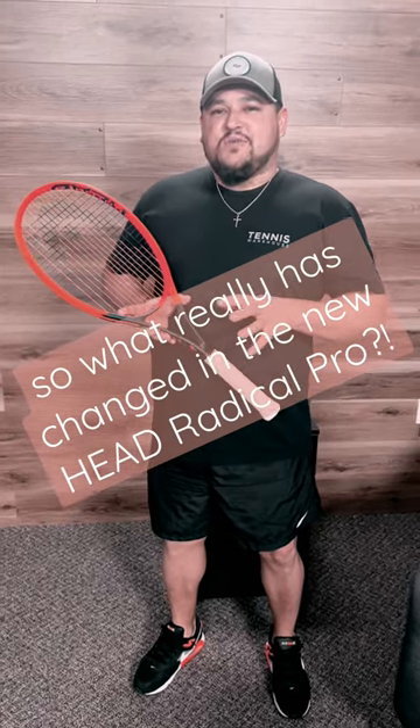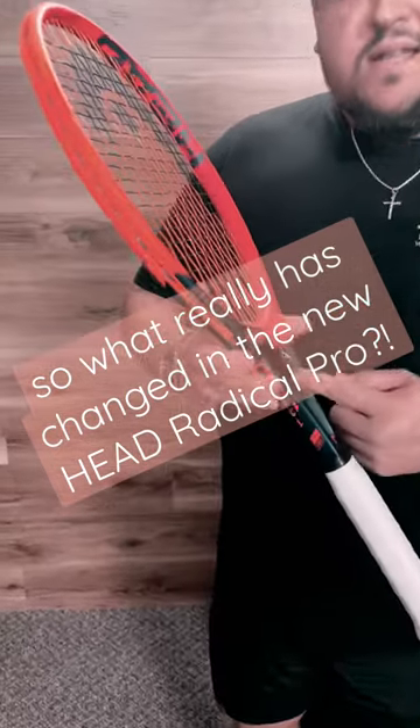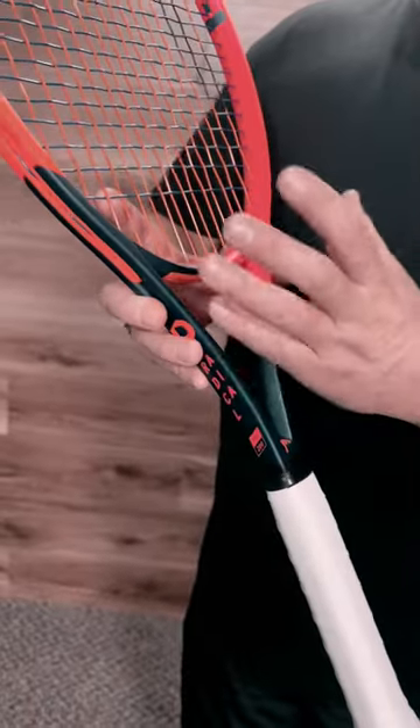Hey everyone, it's Troy here at Tennis Warehouse coming to you today with the new 2023 Head Radical Pro, featuring Head's auxetic technology in this update — a technology they have in the yoke of the racket, the bottom part of the hoop.